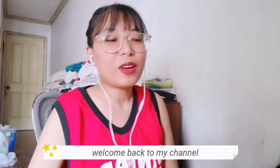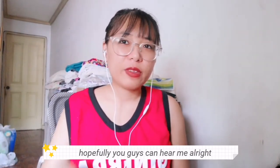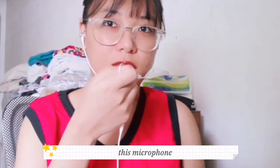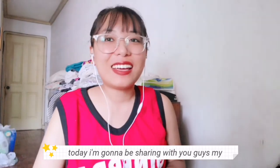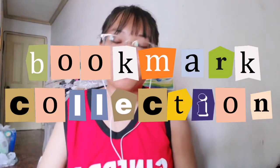Hey guys! Welcome back to my channel. Hopefully you guys can hear me alright — I'm using this microphone, hopefully it's picking up. Today I'm going to be sharing with you guys my bookmark collection.